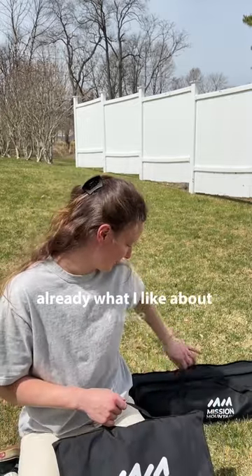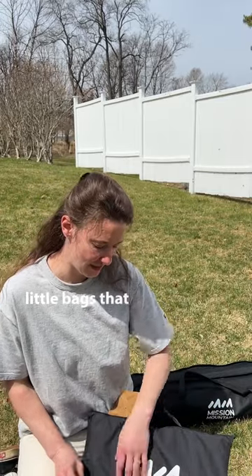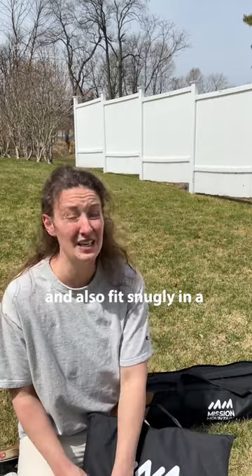Already what I like about these is that they're super compact. They come in these little bags that have handles on them, so I know they're going to be easy to grab and also fit snugly in a pretty packed vehicle.